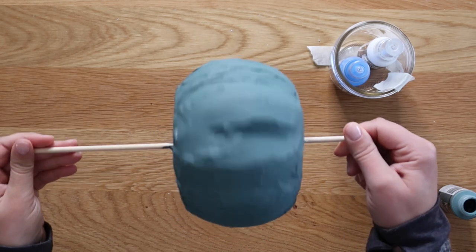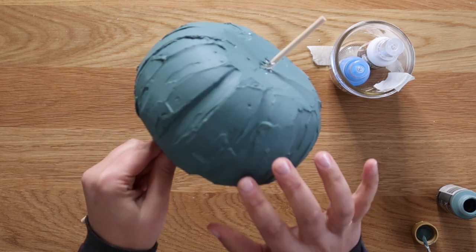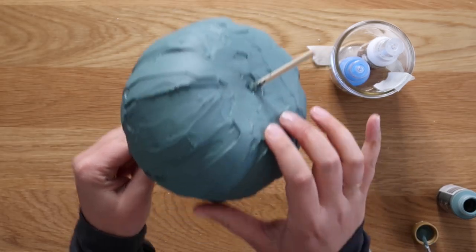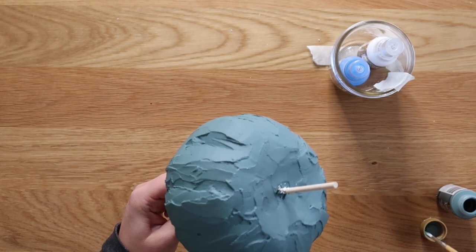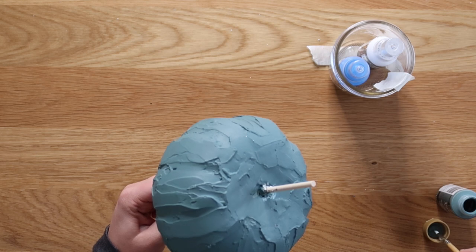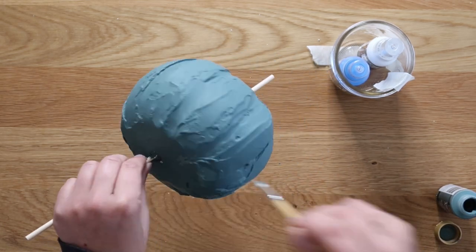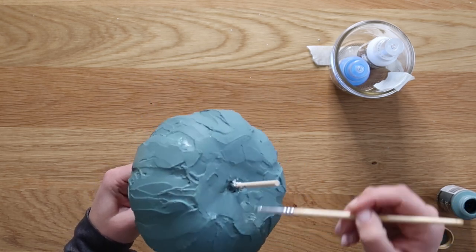Here we have the first coat dried — really good coverage except for just a couple spots poking through. It's almost like when you do that first coat of paint on your walls and as the paint soaks through there are just little specks poking through. I'm just going to take a little paintbrush and do little touch-ups where they're needed around the pumpkin.